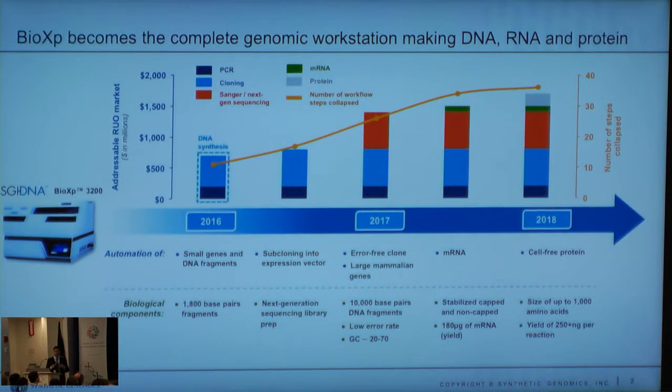If you got a gene from a service lab in a manufacturing vector and then had to subclone it, you no longer need to do that. The machine makes 32 genes at a time. You can put four different vectors on the instrument and clone eight different genes into those particular vectors.